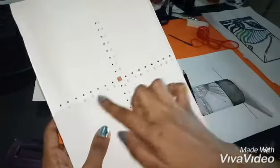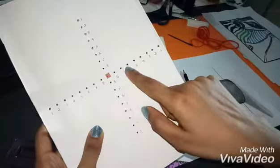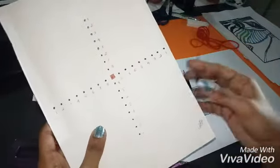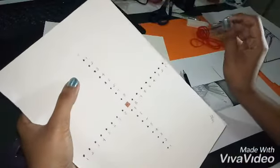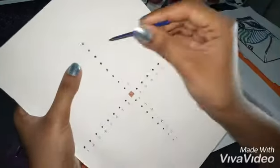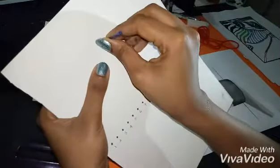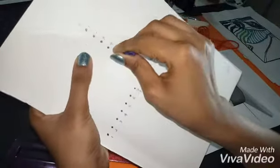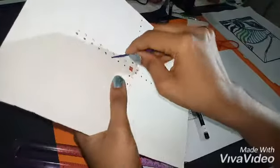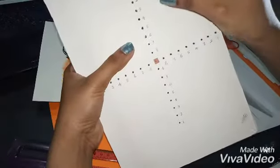After marking with your ruler and numbering one through eight on each side, you have to take a needle. Or you can use a scissor point, or give it to your parent to make holes. I have a plastic needle here — what I am doing is making the holes like this. It will be a little bit hard, but you have to make the holes for all four sides.